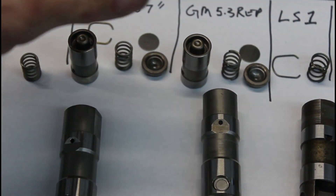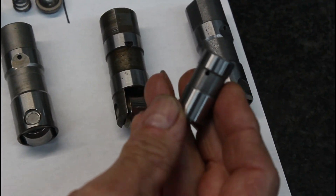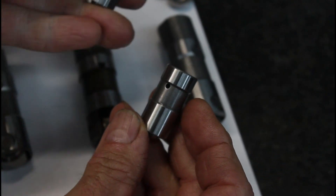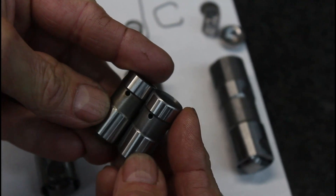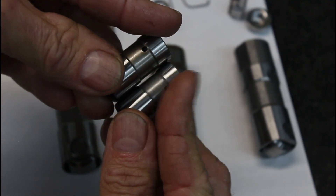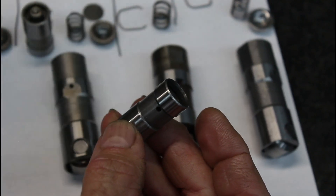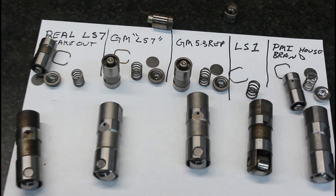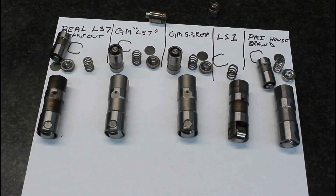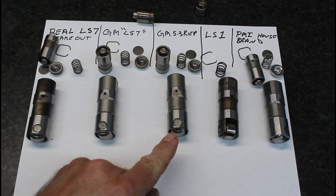This is the original LS7 and this is our house brand, and they're identical — the way it works, the way it's made, it's absolutely identical. So this whole internet fantasy of LS7 lifters just doesn't exist. There is no LS7 lifter; they're all the same lifter. After they went from the LS1 design to this design, they're all the same.